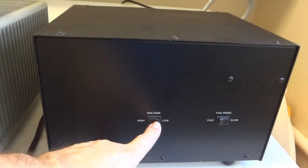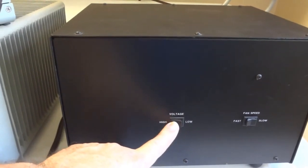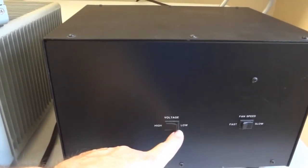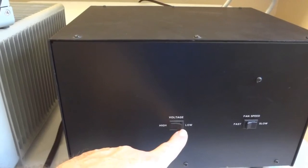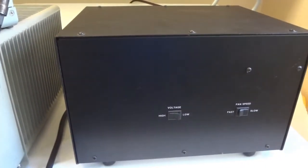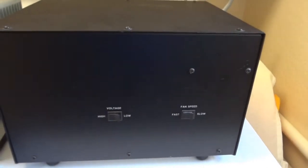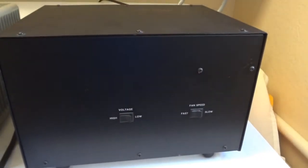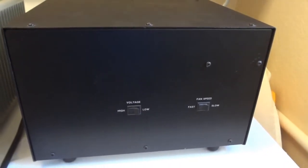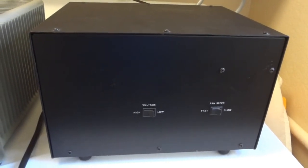There is a high and low voltage setting for high and low power. Maximum power requires high voltage; if you only need about 700 to 750 watts from the amplifier you can set it to low, which drops down to 1,500 volts instead of 2,500, and the tubes will last longer that way. The fan has two speeds — fast and slow. I recommend keeping it on fast; it's a pretty quiet fan anyway, so there's no reason to switch it to slow.